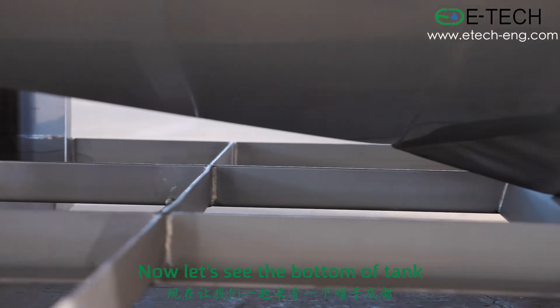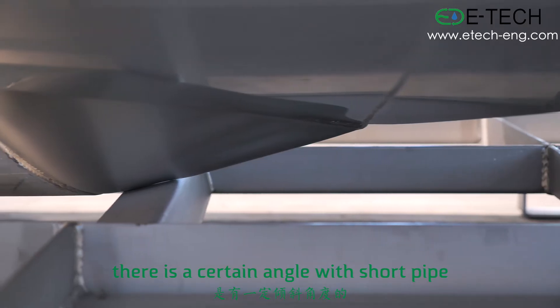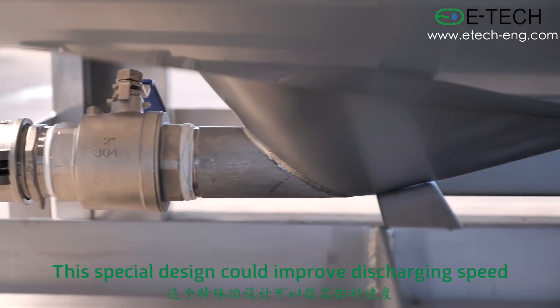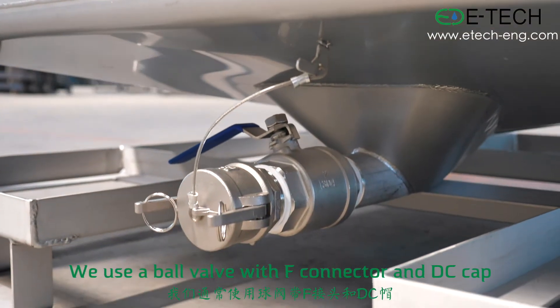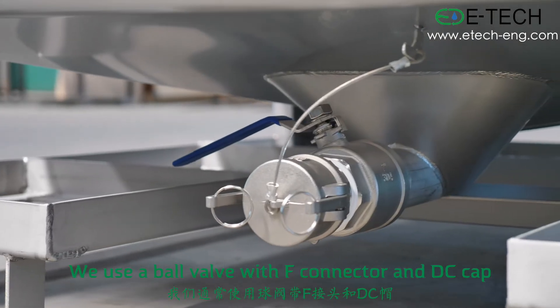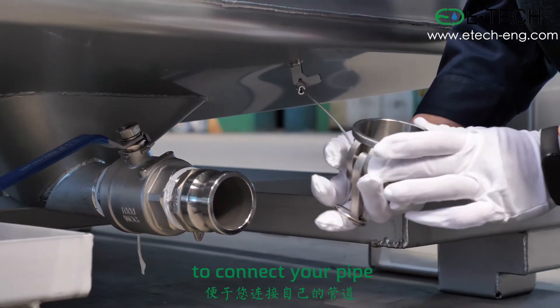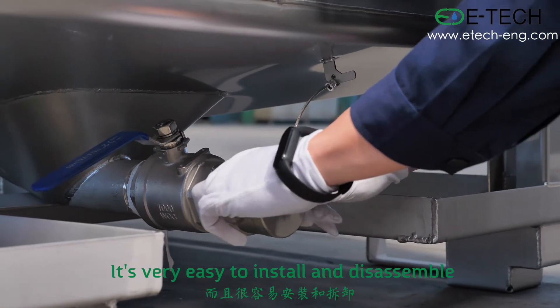Now, let's see the bottom of the tank. At the bottom, there is a certain angle with a short pipe. This special design could improve discharging speed. We use a bow valve with F connector and DC cap. This is a kind of quick connector for you to connect your pipe. It's very easy to install and these are removable.